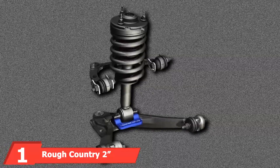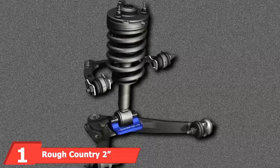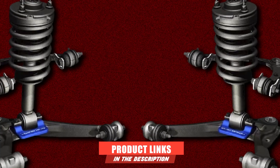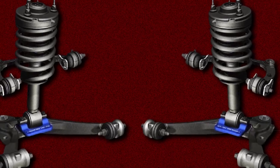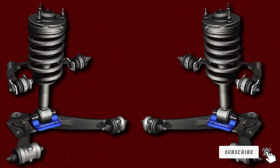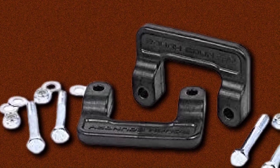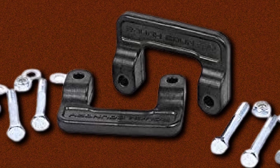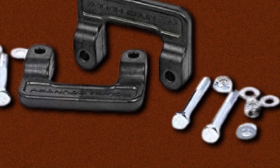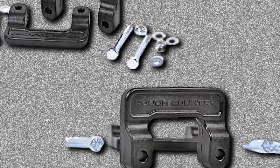At the first position of our list, we have the Rough Country 2 Leveling Kit. The Rough Country 2 Leveling Kit for Chevy/GMC is our top choice. This kit can deliver the extra lift you need to level out the front and rear of your truck, and it's made to fit a wide range of Chevrolet and GMC vehicles. If you drive a Silverado, Sierra, Suburban, Tahoe, Yukon, or Yukon XL, you can take advantage of this leveling kit's benefits. It'll increase the ground clearance of your vehicle, all while maintaining a smooth, OEM-like ride.